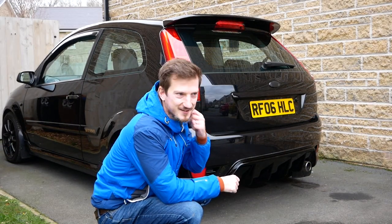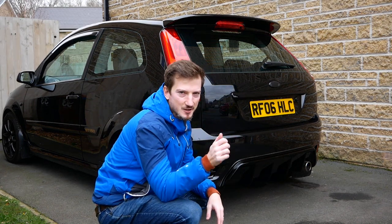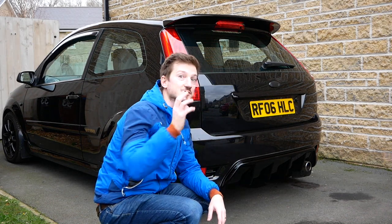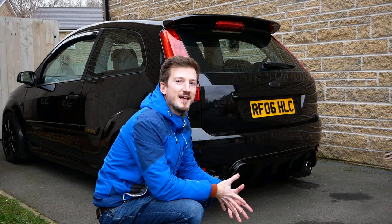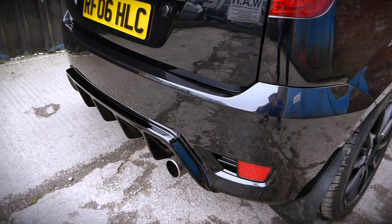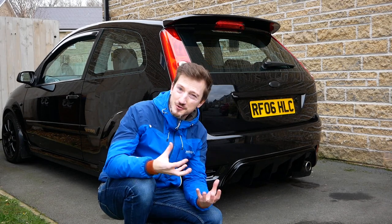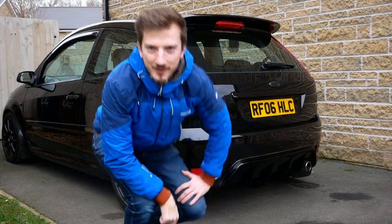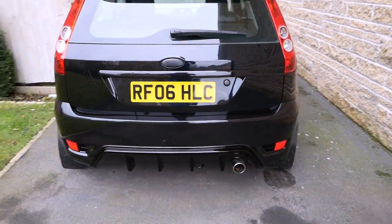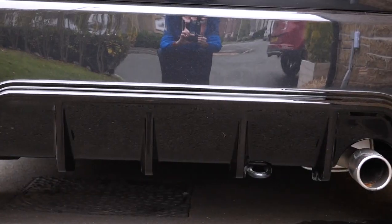We're back. The car has got a little bit dusty and dirty from driving back home, so I might just give it a very gentle hose down. But I am glad I got a few shots at the place before I came home so I can show you in all its glory. It looks stunning. I absolutely love this diffuser — it looks so aggressive. It gives it a proper sort of wider look. It does look like some sort of Focus RS. I just love, love, love that diffuser.